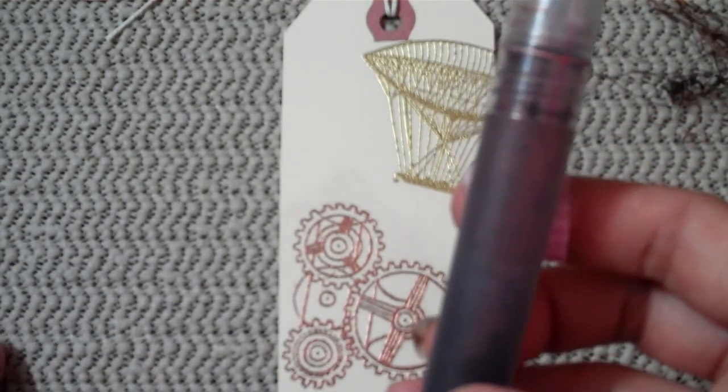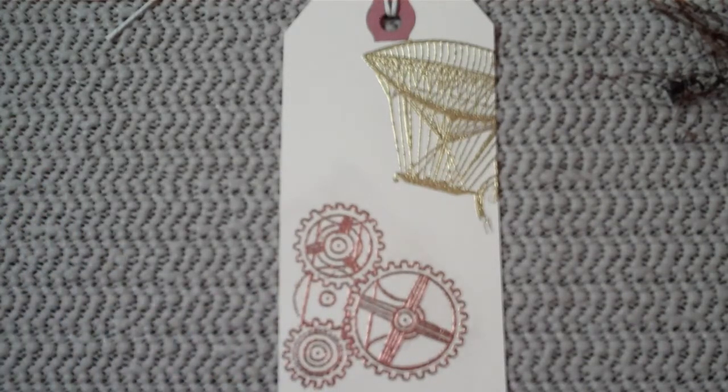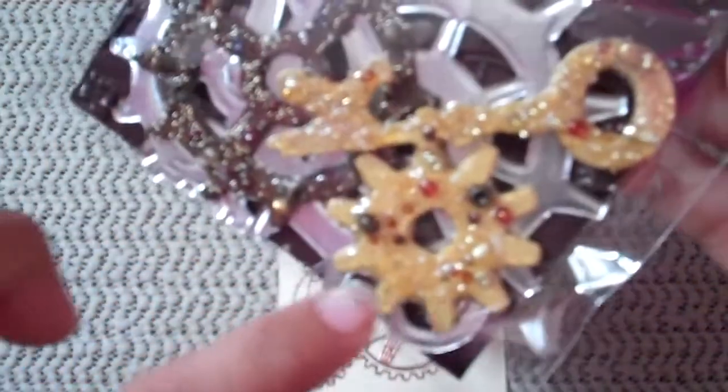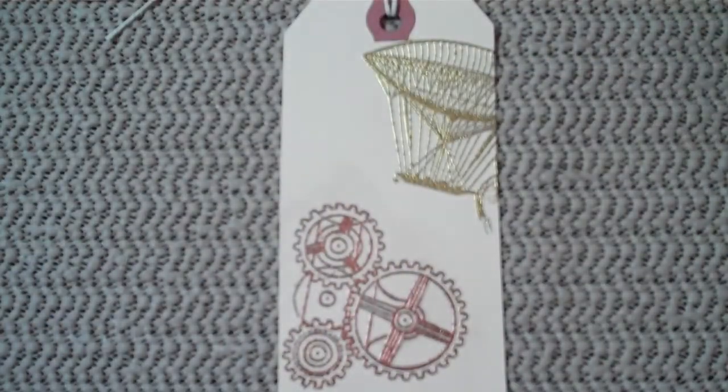Then I sprayed it with the homemade glimmer mist that I included in the kit. After that, I got one of the metal pieces and the handmade embellishments and just glued that on, then added some flowers that were also included in the kit.